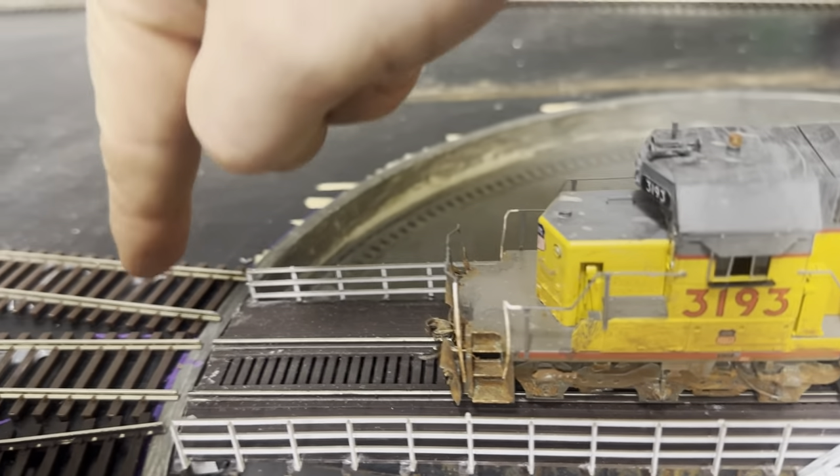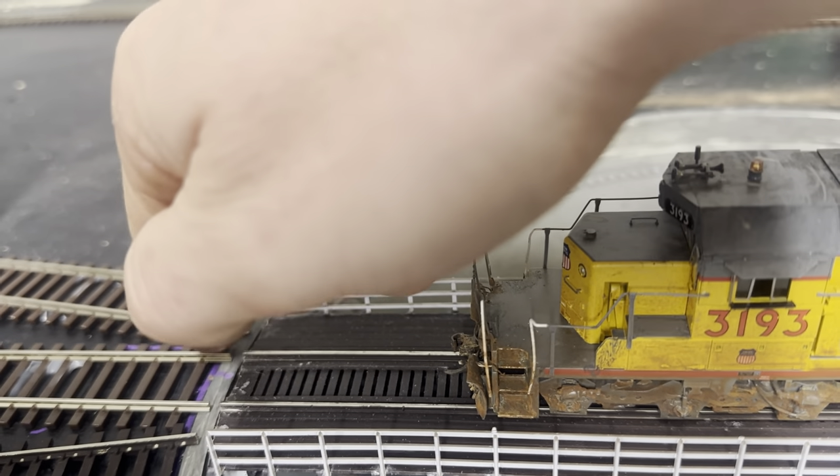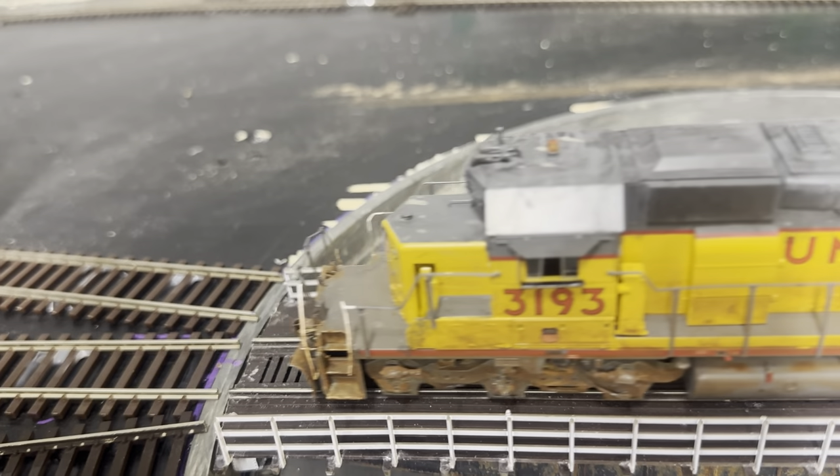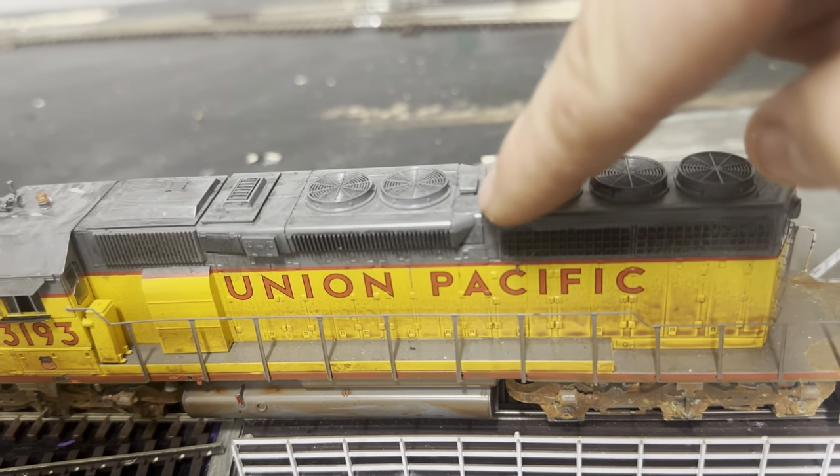Another thing to note is the gaps. You can see how large that gap is — there's quite a bit of gap there — but as you can see, it does not affect anything.